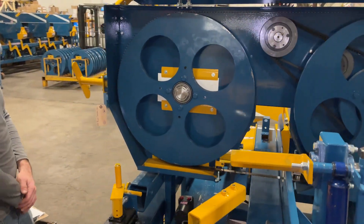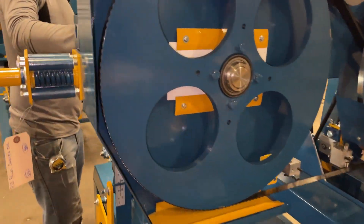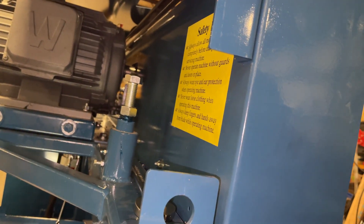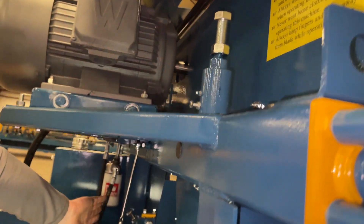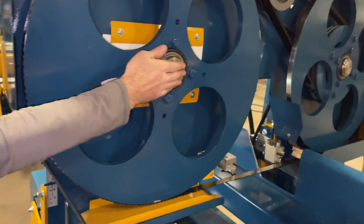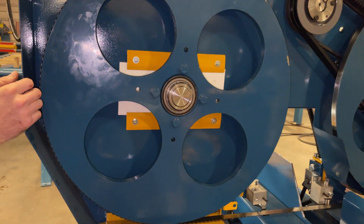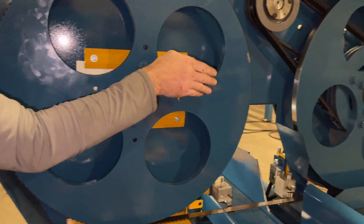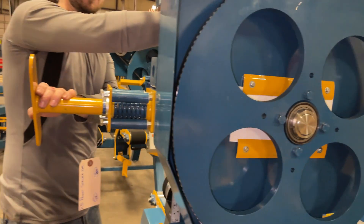Just to recap on your tracking: the big bolt on top controls the blade on both of your wheels. The brass bolt underneath will affect your idler wheel only. It's easiest to match your idler wheel to your pull wheel first, before you start with your tracking bolt in the back.